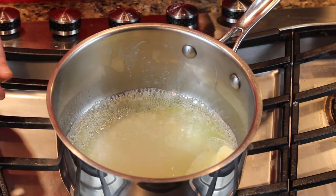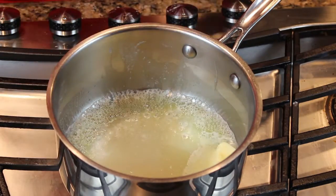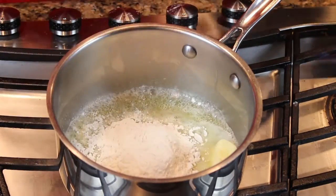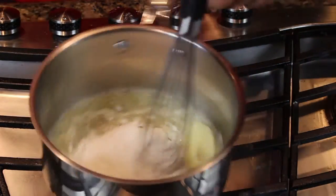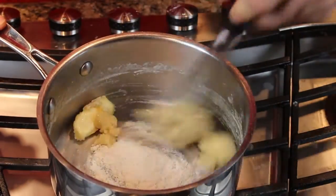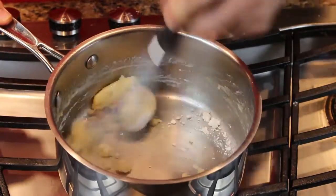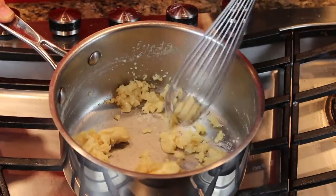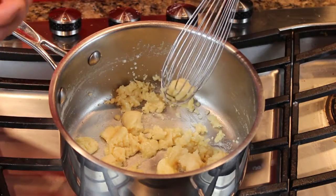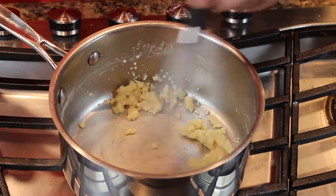Alright, like I said, this is a total hack. I've got a half a stick of butter in there and six tablespoons of flour. We're just going to make a quick roux with this. What we want to do is just cook this flour — we've got to cook that raw floury taste out of the flour. We want it to taste like it's a cooked product.